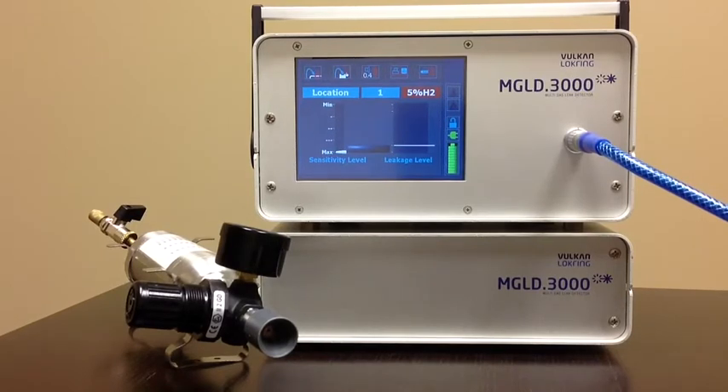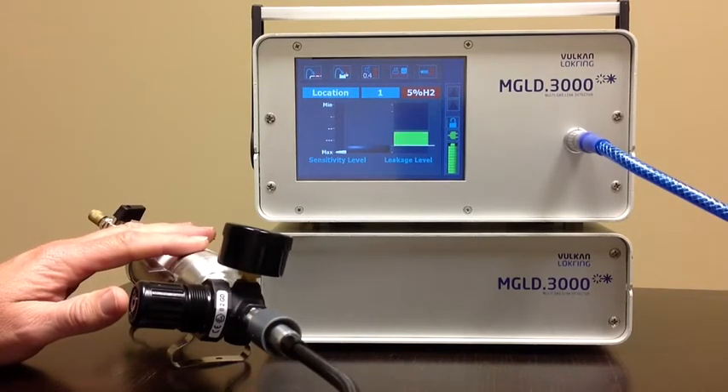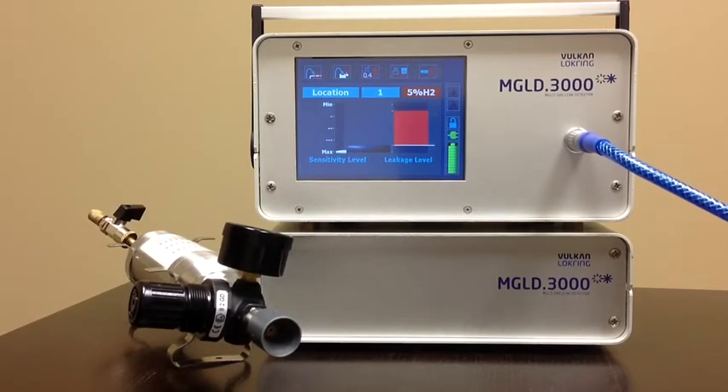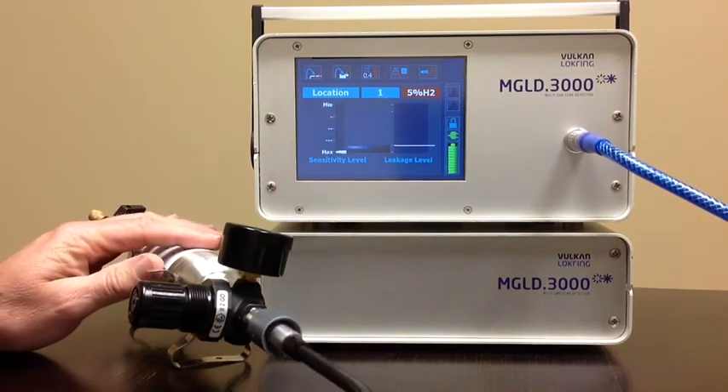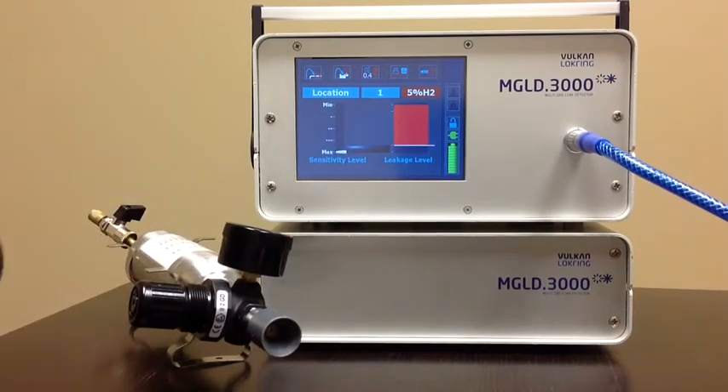We have the leak rate set at about 2 PPM on this unit. Now I'm going to show you the response you get at a very, very low leak rate of 2 PPM. As you can see, the unit is indicating a leak. So if your operator was looking for a leak, that would be the response they would get with a 2 PPM leak. I think that's extremely impressive — it can find a small leak, identify it, and call it a leak. It cleans itself up, and you'll see it goes back to the baseline level, which is very, very steady.